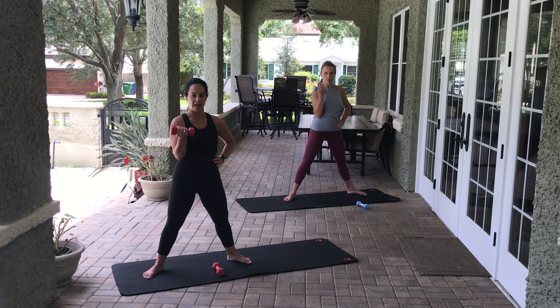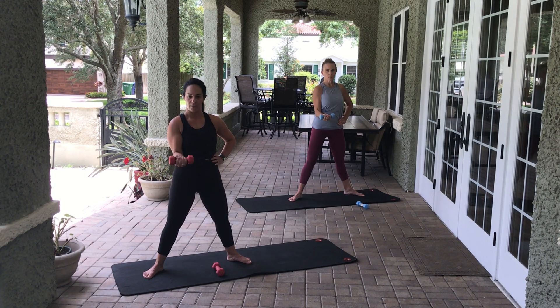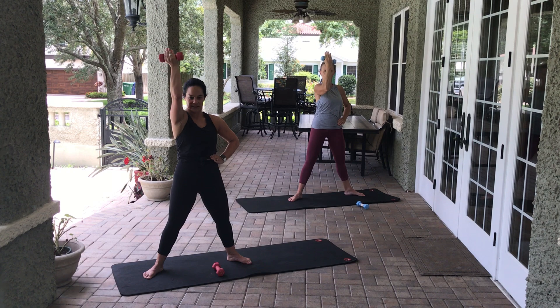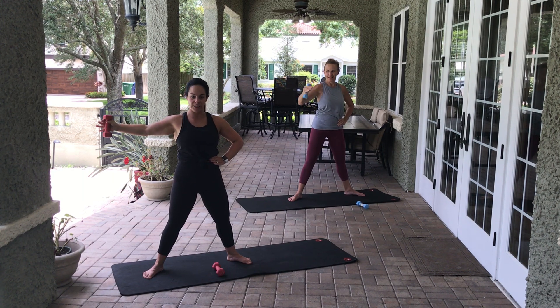Biceps — eight, seven, six, five, four, three, two, one. Arms still at 90 degrees. Come to an elbow bent position — up and down — eight, seven, six, five, four, three, two, one. Very nice. Come to hug a tree — only one hand — open and close. Focus on not letting your body sway. Squeeze everything — six, five, four, three, two, one. Very nice.